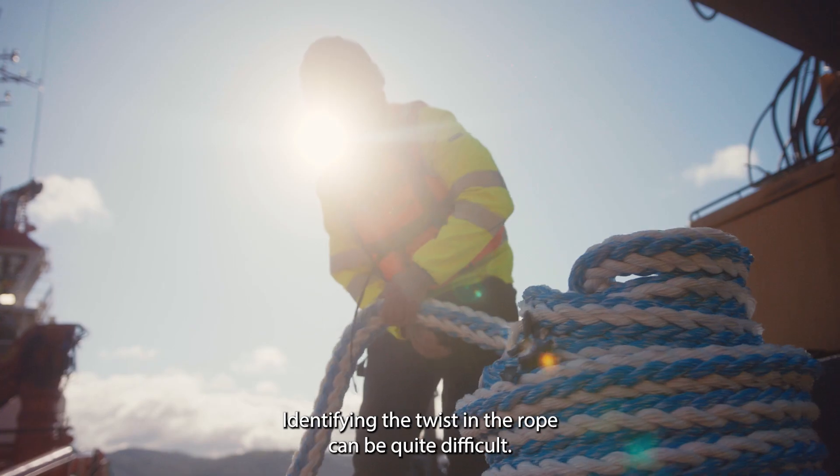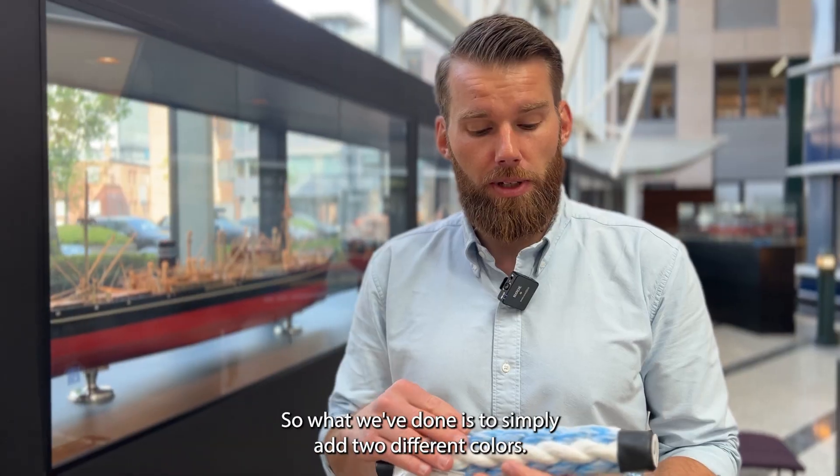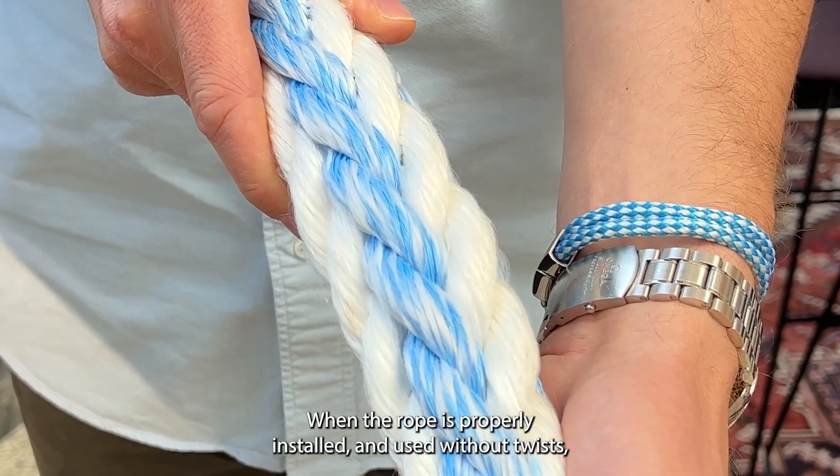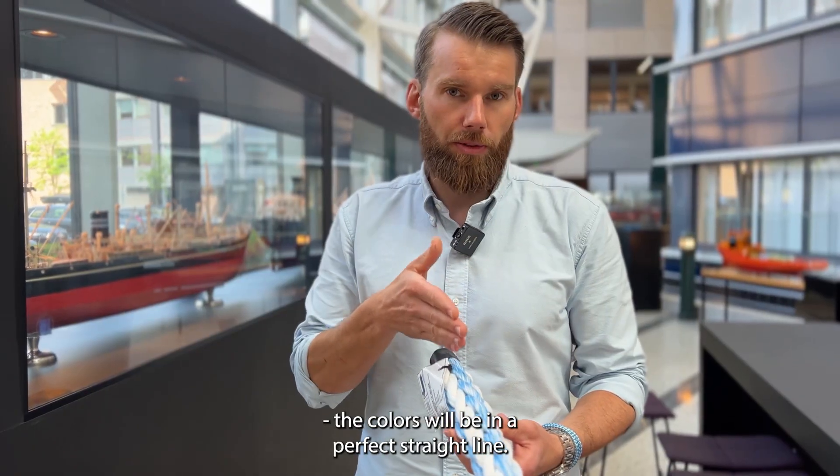Identifying the twist in the rope can be quite difficult. So what we've done is to simply add two different colors. When the rope is properly installed and used without twists, the colors will be in a perfect straight line.